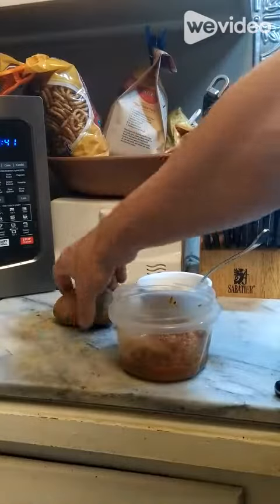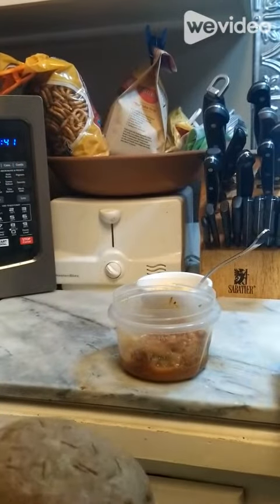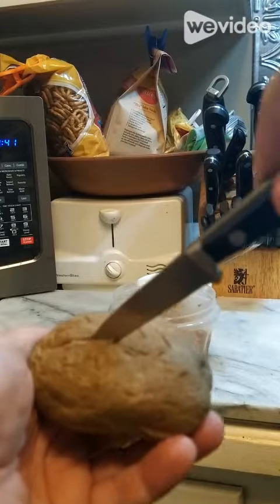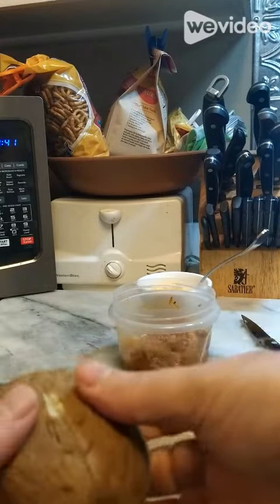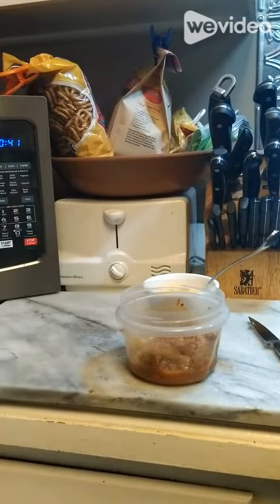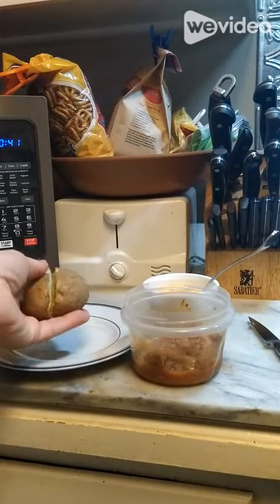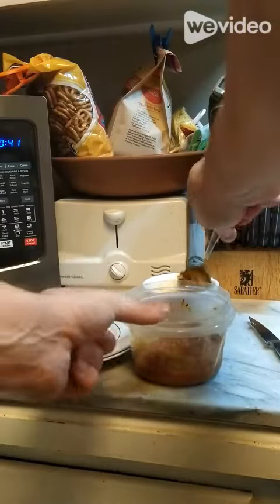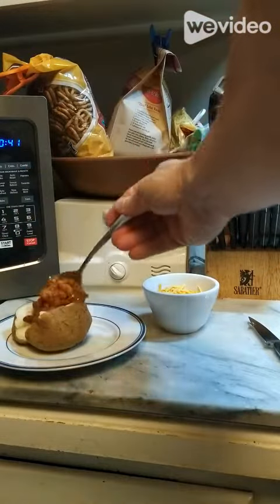What you're gonna do is take the potato, just gonna squirt on top a little bit like so, and you're gonna pop it open. There you go — put it on a plate. We're gonna fluff it up a little bit, then add a scoop of our chili.